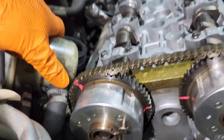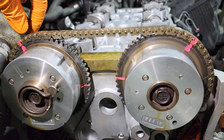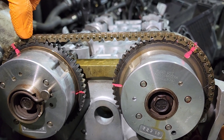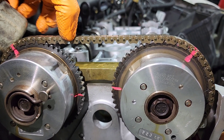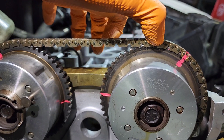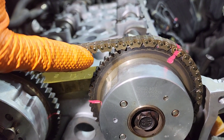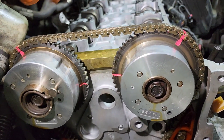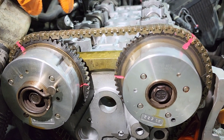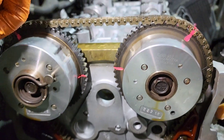If you guys want, I'll count the links. Starting from the markings - I did red markings on the chain. You're gonna have color links; mine were black or darker than the regular ones. Let's count from the dots: one, two, three, four, five, six, seven, eight, nine, ten, eleven, twelve, thirteen, fourteen, fifteen, sixteen, seventeen. From that dot to that dot - 17 links. Count only the ones from the middle; don't count the top ones. Your timing chain has three different color links, but if you want to verify: 17 links.